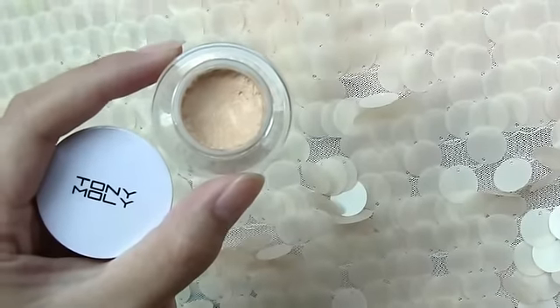Next, apply concealer to cover up any dark circles, redness, and blemishes. Then dust the powder all over the face.